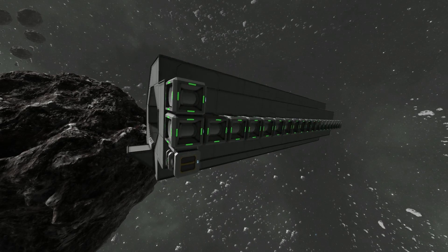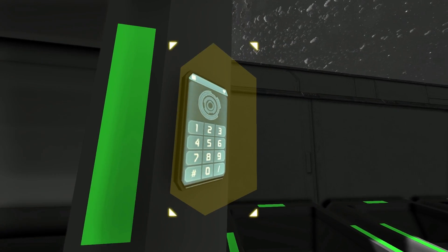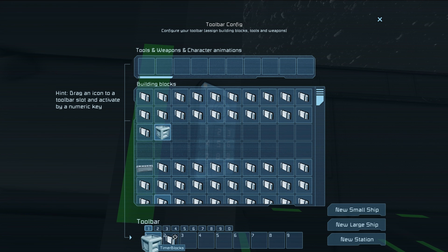Of course, you can set those up to pistons, rotors, all sorts of stuff. You probably noticed in there when I was in the setup actions — look at the bottom. You can do Shift + number keys and set up a billion different actions. Just like everything else, you can also drag groups down here, which is why I had that stop set up before.